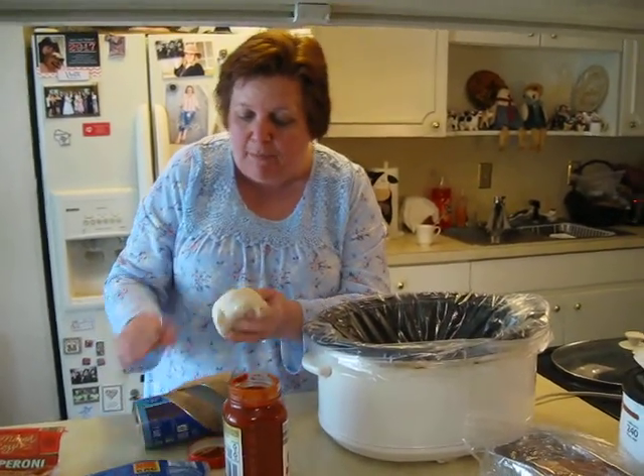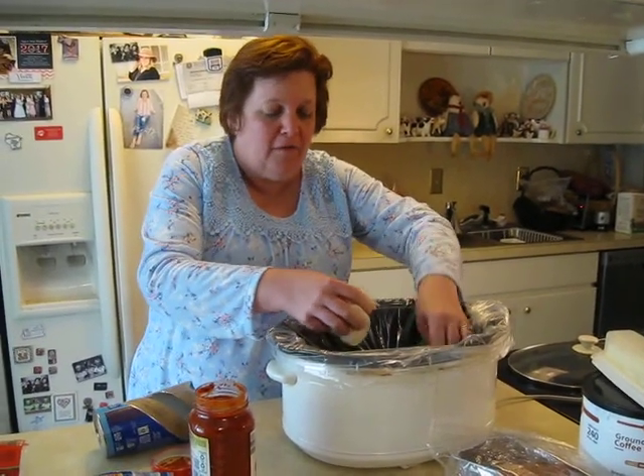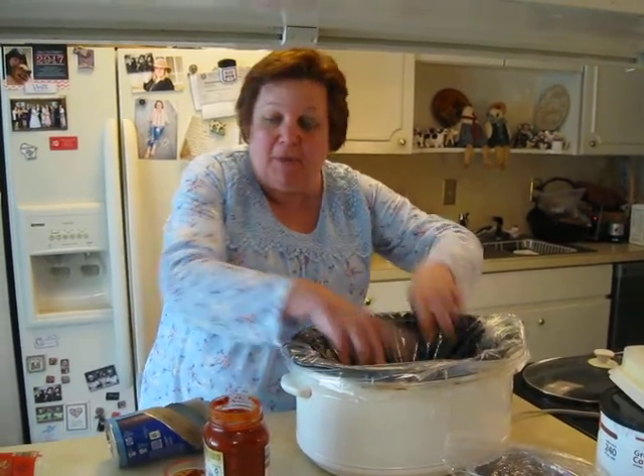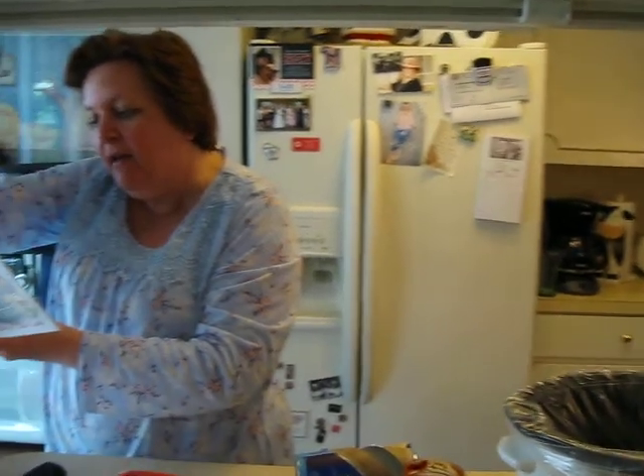This is so simple. You cook this on high for three to four hours — let me double check on that. It is high for three hours.